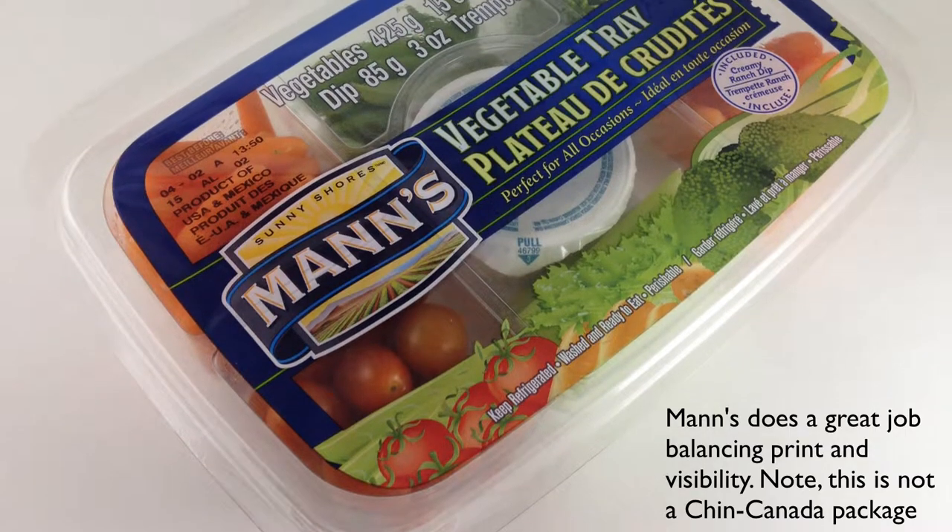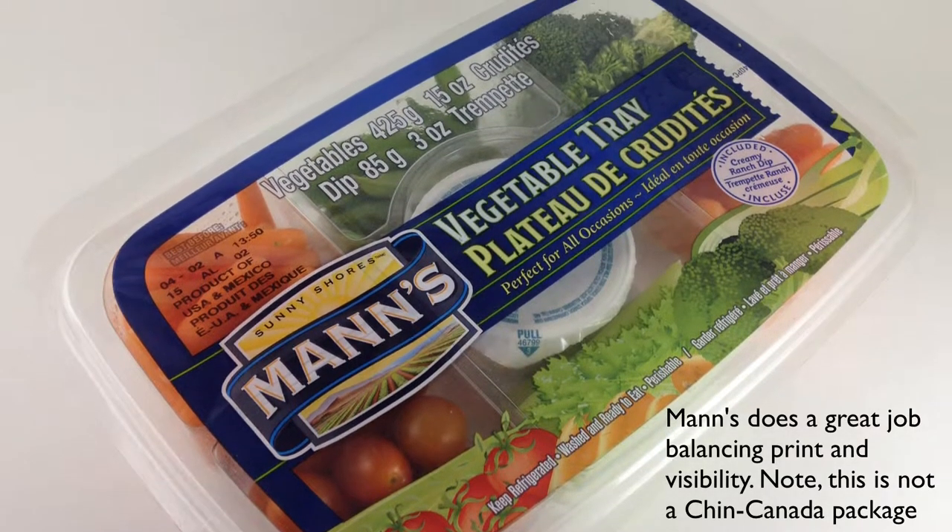Normally how a film lidded tray is presented is film side up, and when you're using a heavily printed film this can be detracting in a couple of ways. One is that the printed film makes it harder to see the product, and in produce and some other categories product visibility is very important. The second thing is it looks a little bit more processed when you're looking at a printed film.